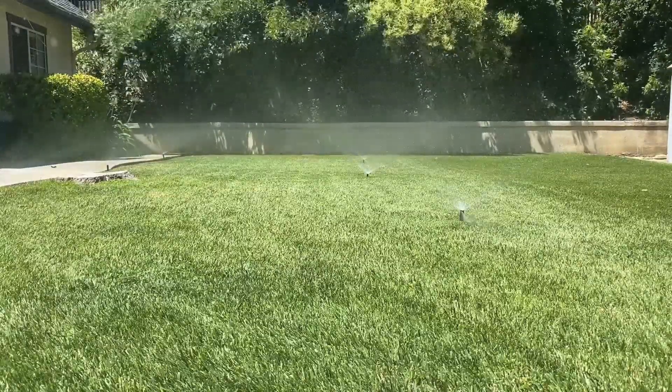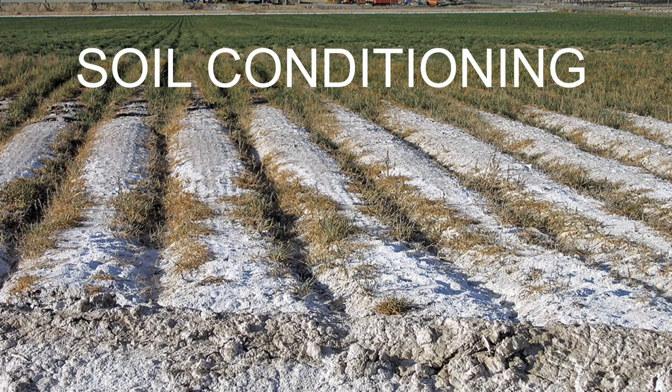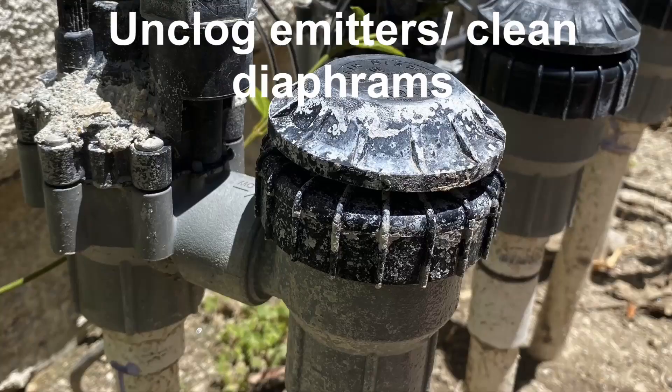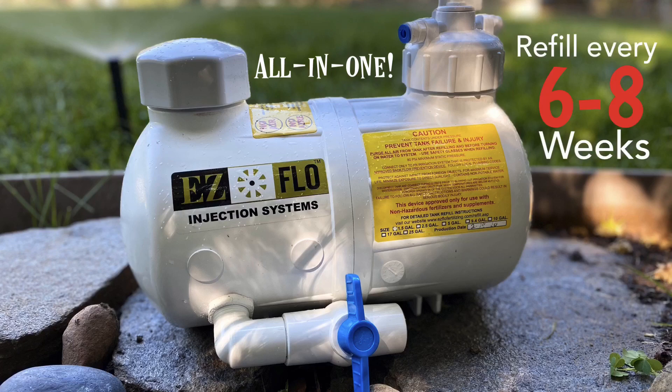These landscaping tasks include automatic consistent fertilizing, soil conditioning, hard water treatment, and cleaning your irrigation system from the inside out. The best part is you can do all this at the same time with just one injection tank, while also reducing your water usage.